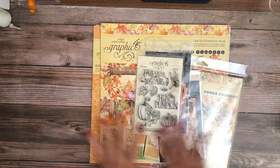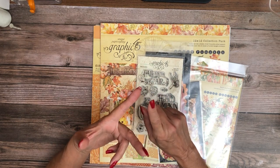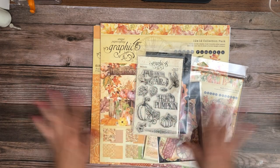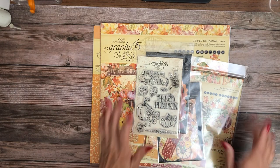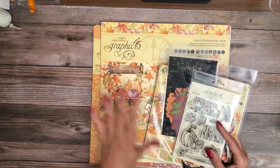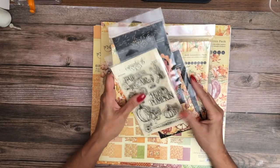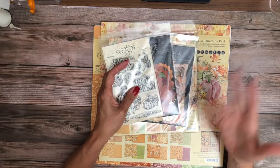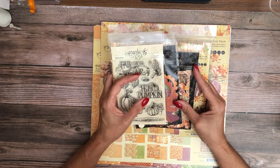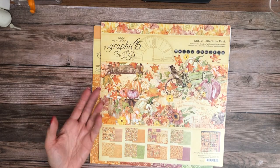If you get a bundle from us, you get all this plus coordinating charms and filigree as well as ribbon. I was over at Julie's house yesterday going through the ribbon and picking what we thought would work best with this collection. At the moment there are just a couple of designers — myself as a constant, and another designer working with us — so we're both sort of vying to get this collection in our hands. I really think Graphic 45 did a great job on this.